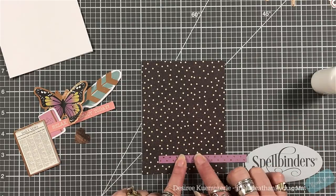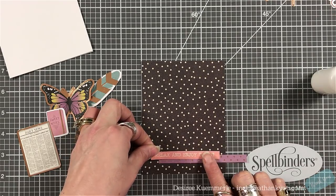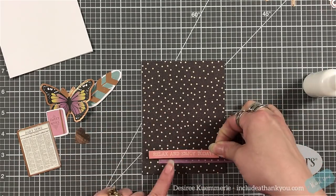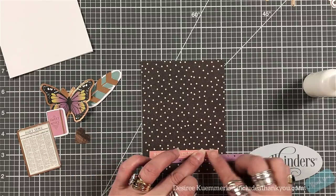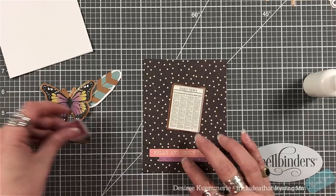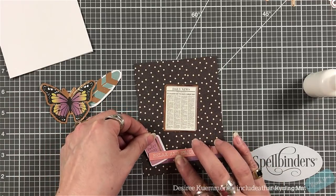Right off the bat I'm going to dig into that ephemera pack. I just chose some of the strips in there, a couple of sentiments, and I'm just going to have fun layering. All of that ephemera is laying in front of me and I'm constantly digging into it, looking to see what could be added and what couldn't. There are just some really unique items in there.